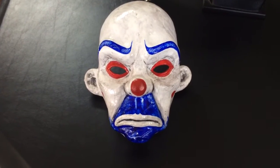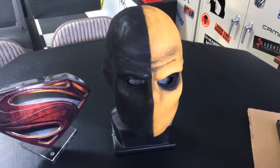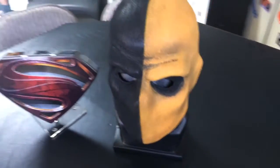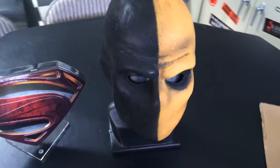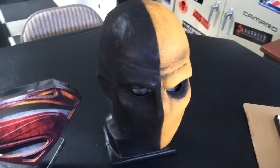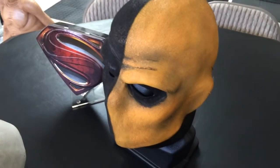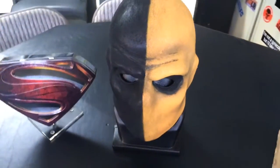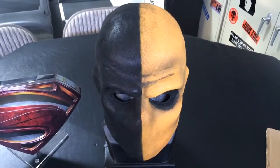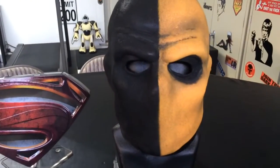I'll be doing a video soon on this mask right here, which is the Deathstroke mask from the Arrow television show. That one is really good quality too, so I'll be doing a video on that one soon. From what I understand, the company that makes it makes more than one version, but this is supposed to be the Arrow TV version.